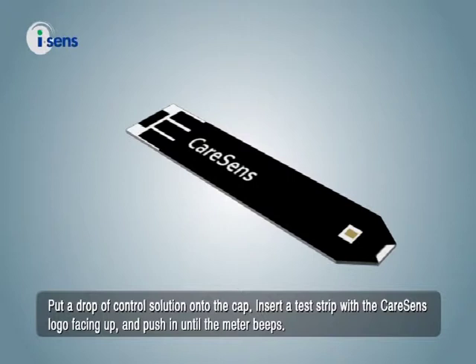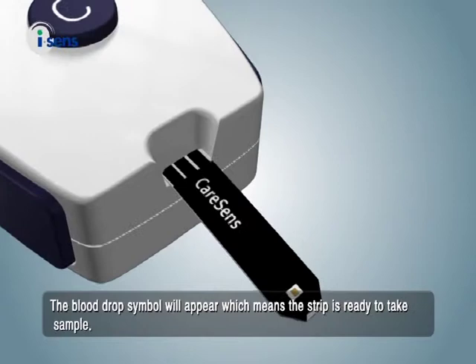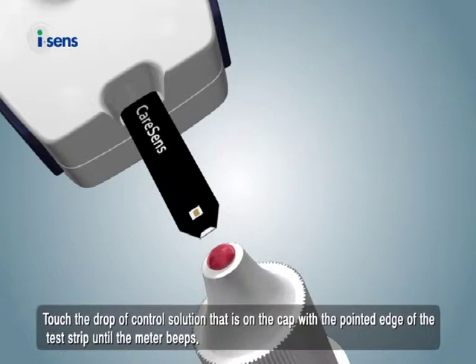Insert a test strip with the CareSense logo facing up and push in until the meter beeps. The blood drop symbol will appear, which means the strip is ready to take a sample. Touch the drop of control solution that's on the cap with the pointed edge of the test strip until the meter beeps.